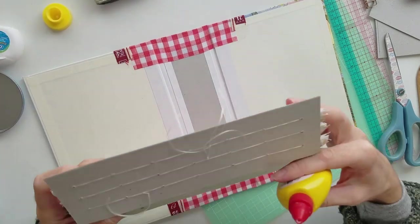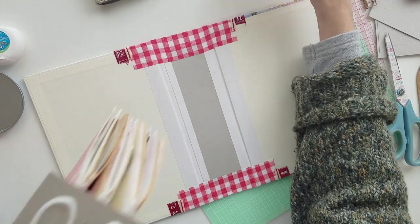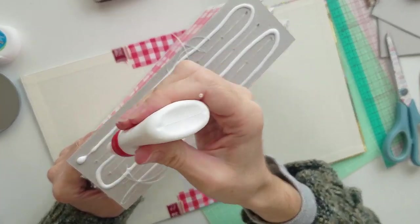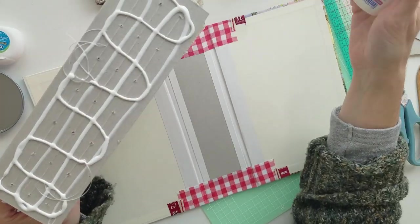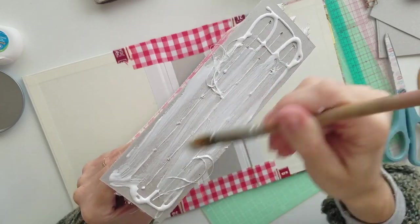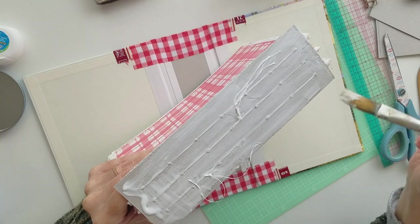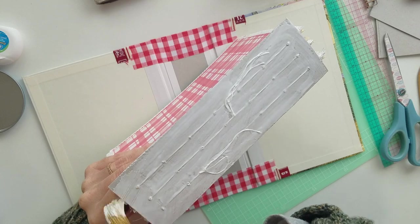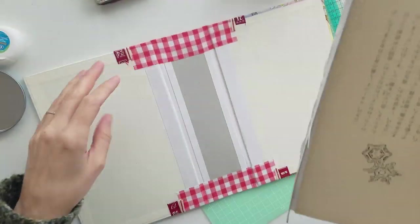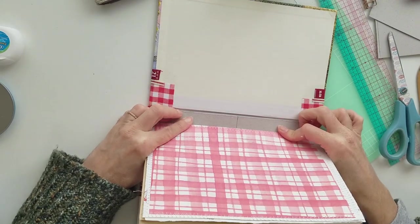I go for wood glue — paper is wood after all — and I do my 50/50 mix of wood glue and PVA water-based glue, mixing it on the piece itself because I'm feeling lazy. I make sure the glue goes all the way up to the edges without gluing the pages, then do a final check that I've got it the right way round, and then it gets glued down.